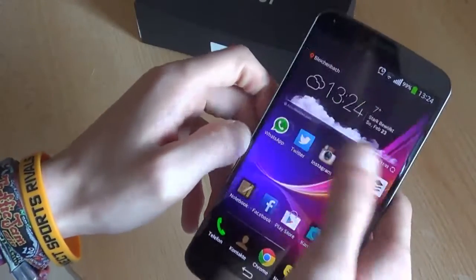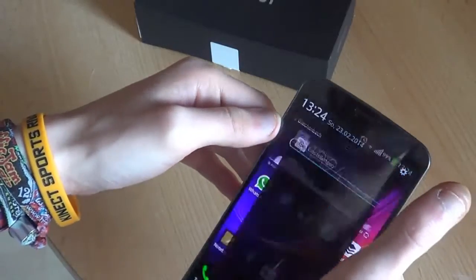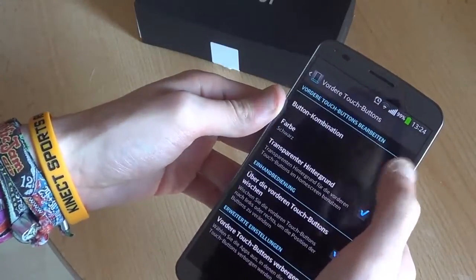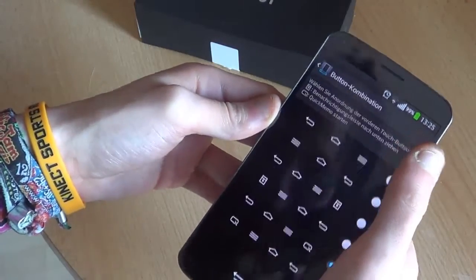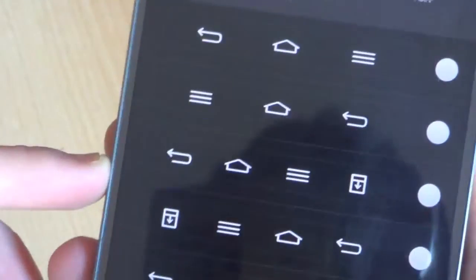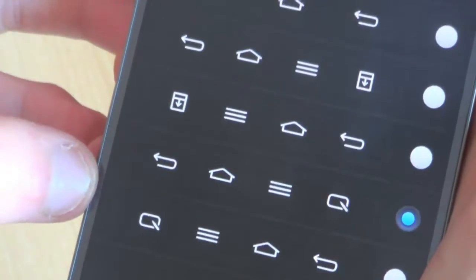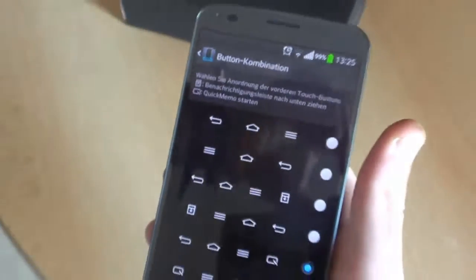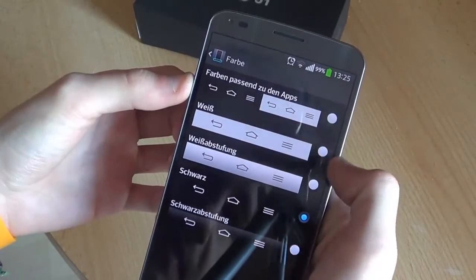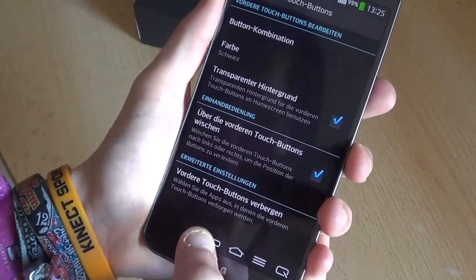There's also the calendar app and quick remote. The on-screen buttons on the bottom are easy to change — go to settings, display, then front touch buttons. You've got a variety of options: the usual design, inverted design, a button to quickly access the pull-down menu in both directions, and with the Quick Memo that I have activated right now. You can also change the color — match the apps or have it in a different style. I prefer the plain black one; it looks nice.